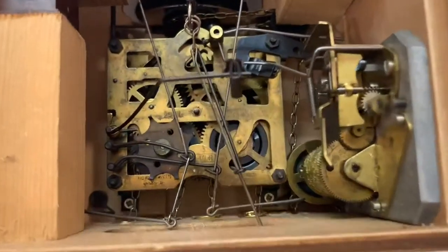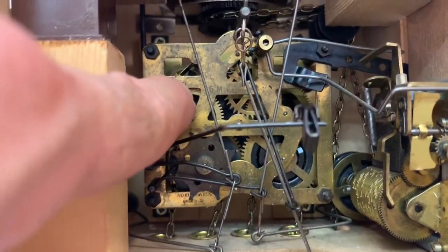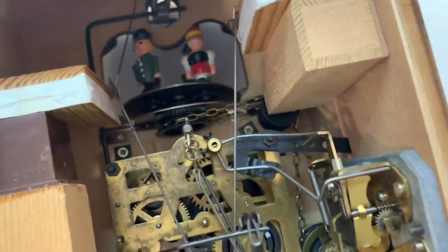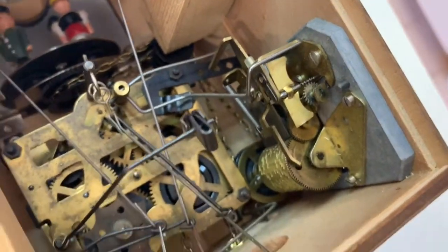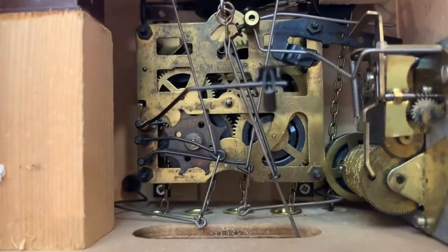We've cracked the back open and we can see the internal mechanism — it is wonderfully made. Back here is the clock mechanism itself. Up here we can see the rotisserie for the little German dancers at the top, and that's powered by the weight on the right. The music box here is powered by yet another weight, and the clock mechanism itself is powered by a third weight.